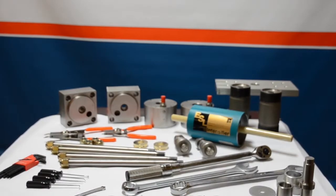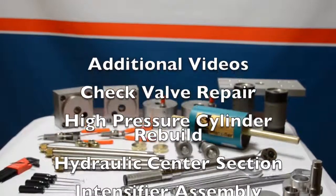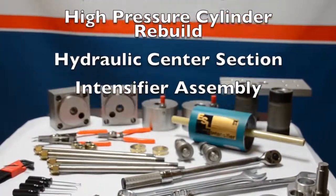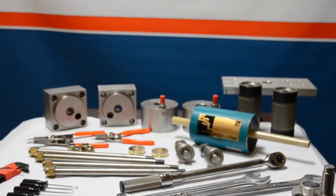Stay tuned for more of our videos. You will see check valve repair and rebuild, high pressure cylinder rebuilds, hydraulic center section, and the entire reassembly of the intensifier. Thanks for watching.